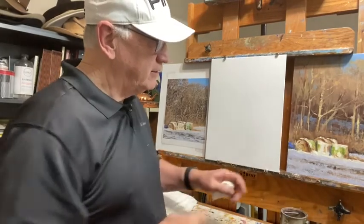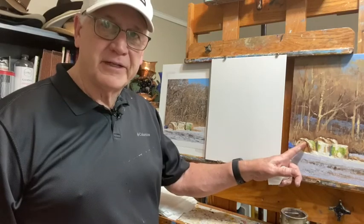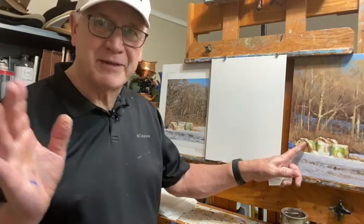I did this painting a couple weeks ago. We had the big snowstorm. Went out in plein air, did this one outside. Froze everything — my paint, my hands, my toes, everything.